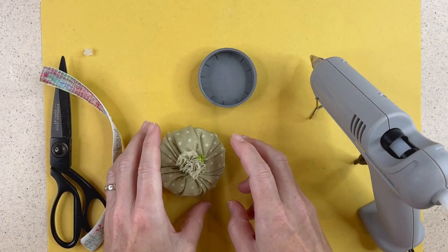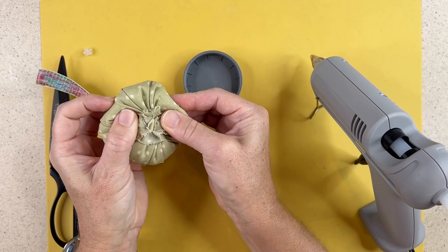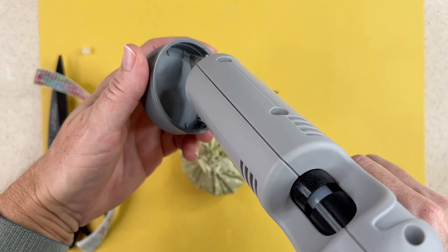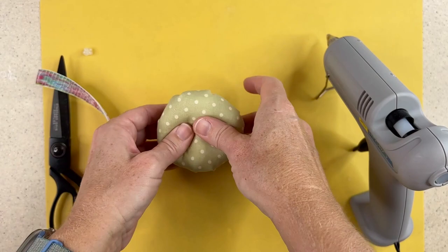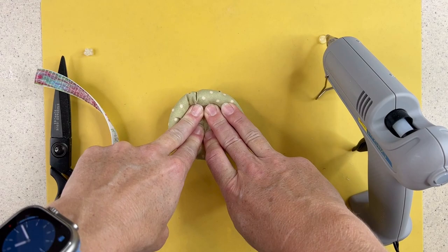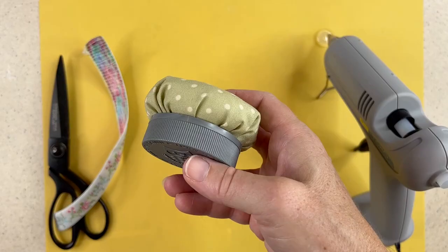So now I can start assembling it. I want to take my pin cushion and press down, kind of splaying the edges — the little tail of the pin cushion. It doesn't have to be perfect; I'm just trying to make it even. Now I'll take my glue gun and put some hot glue around the sides and the base of this cap. I want to work fairly quickly as the glue cools down and hardens. Once I have that in there well, I'm going to stick my pin cushion in place and hold it down until the glue cools. I can flip it over as well and just hold it into place.